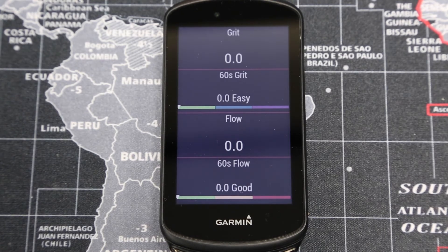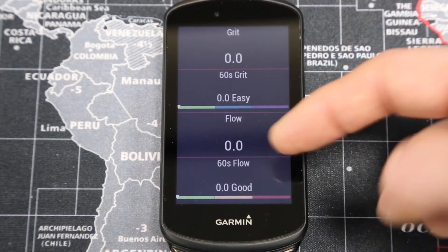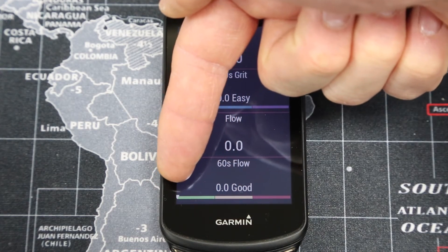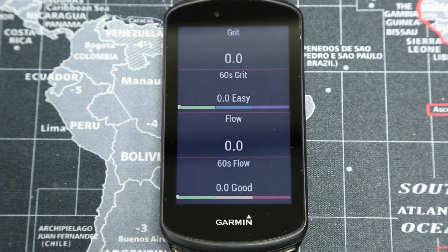I've got this set up with 60 seconds of flow on the screen, and there's a little arrow that will pan across and show you whereabouts that 60-second segment is.